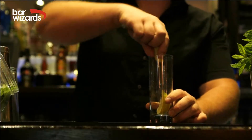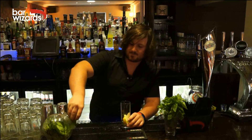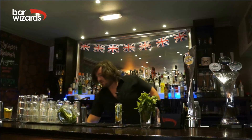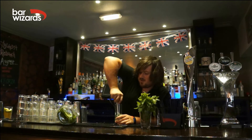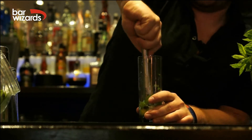To start with, I'm going to take a few limes, put them in the glass, and a pinch of mint. Then take a muddler and muddle that together, releasing all the oils and the juice out of the limes.